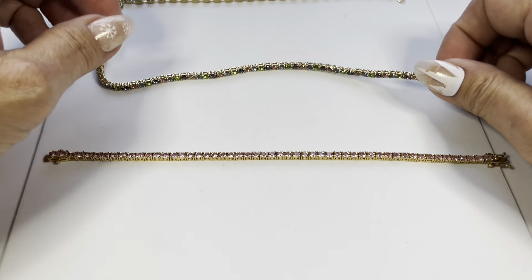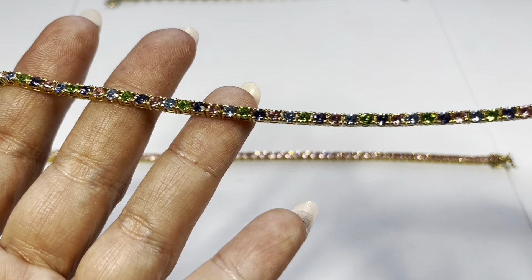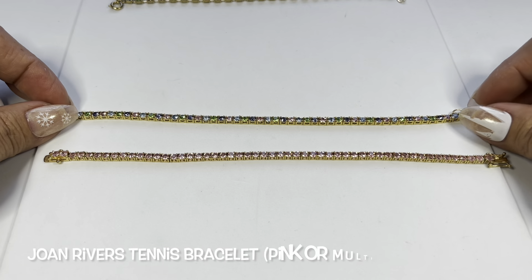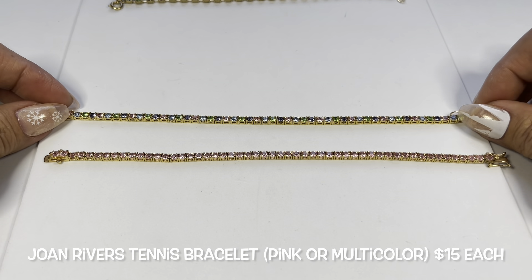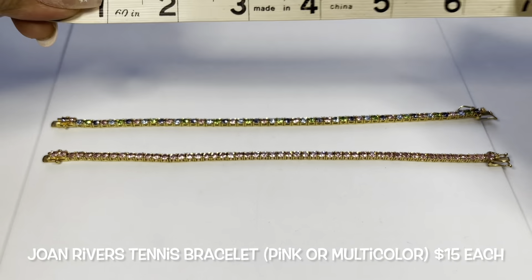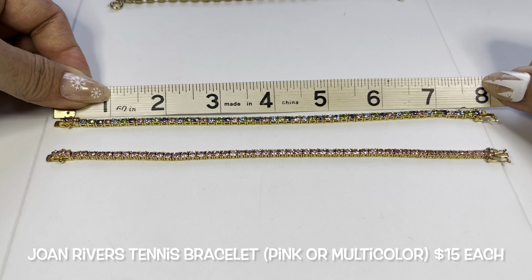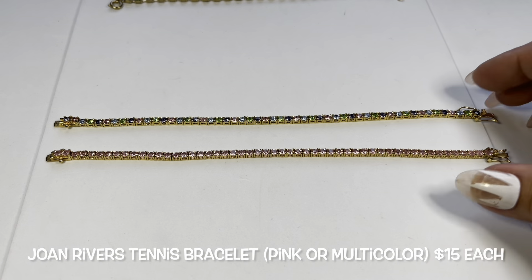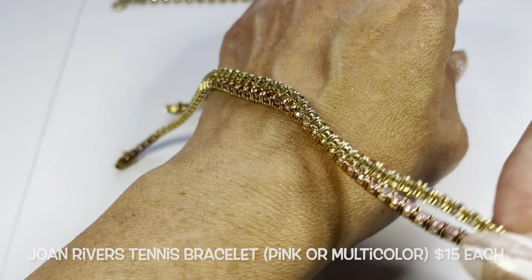This one is that beautiful multicolor one, and it looks to be the same length — yes, it is seven and a half inches as well. They each have a safety clasp.